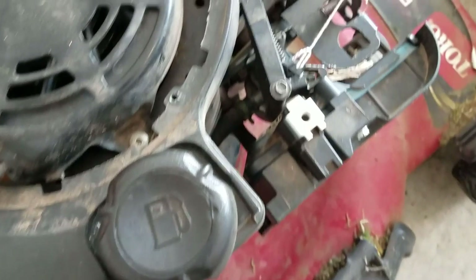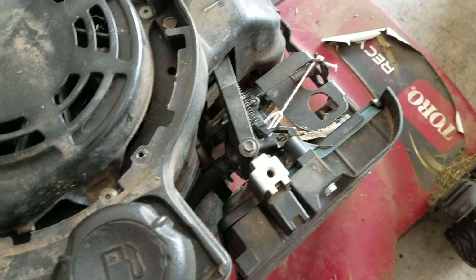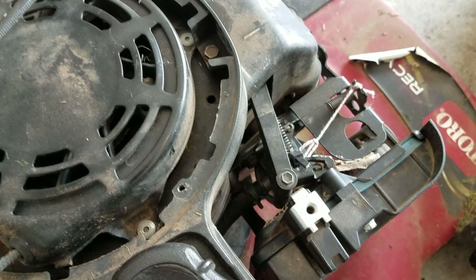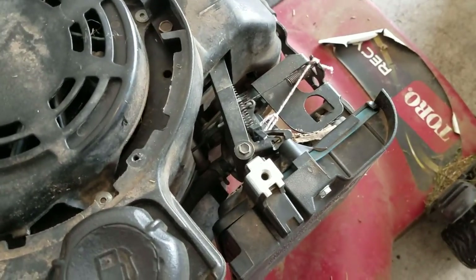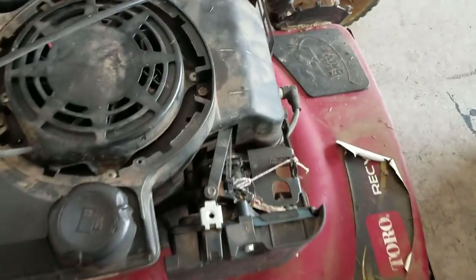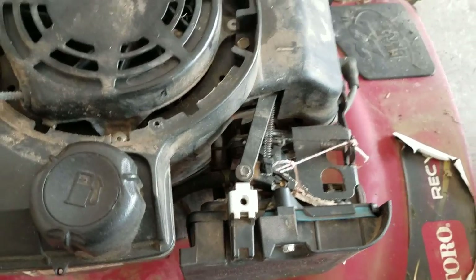This mower has seen better days. When I got it, it wasn't running — it was hard to even pull because it was really low on oil. It had sat around for a long time. I finally got it free and loose, then took the carburetor off, cleaned it, and pulled the main jet. It had all kinds of green junk in it from alcohol and fuel gumming it up from years of sitting, so I cleaned that out.